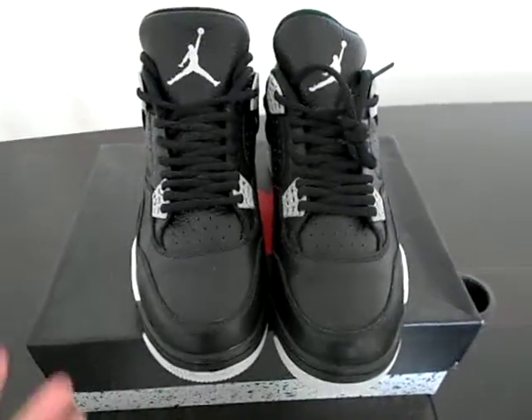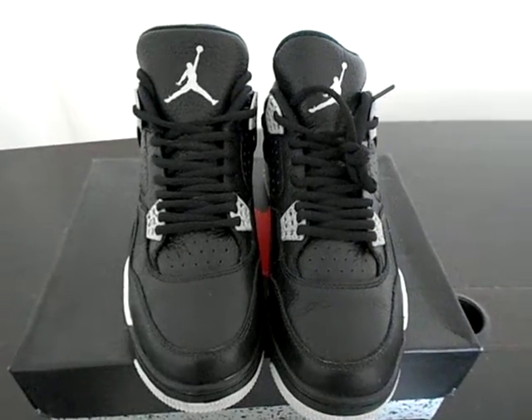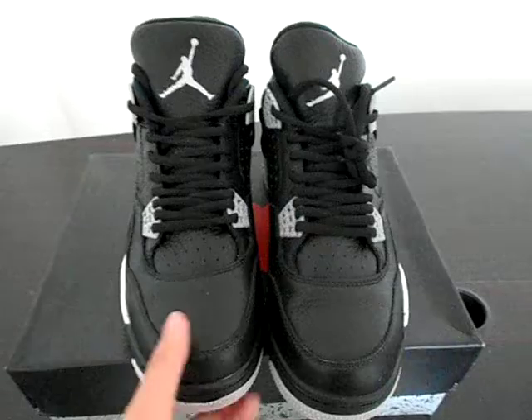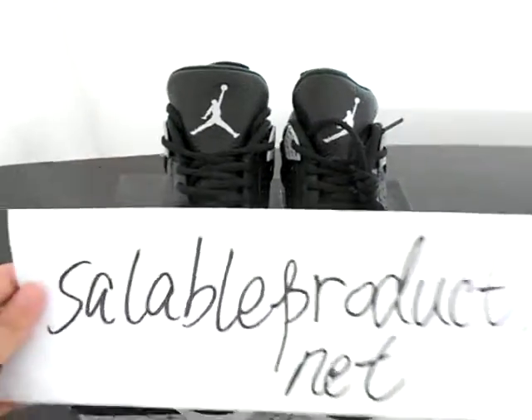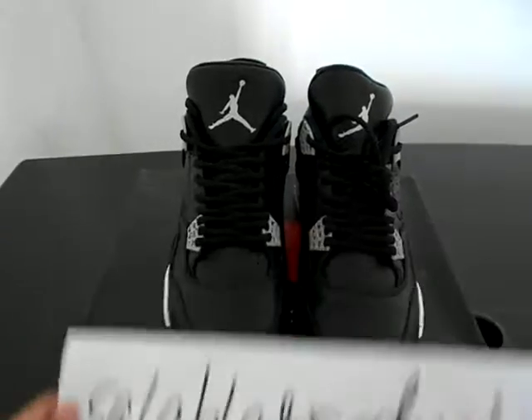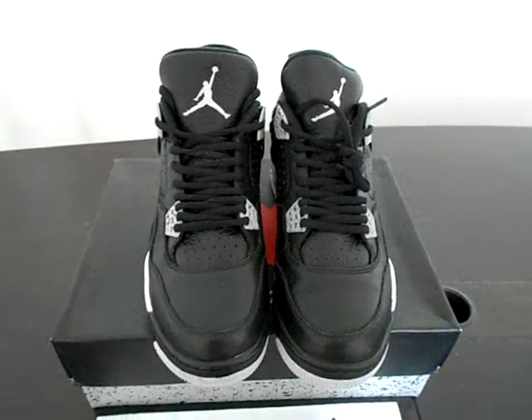So this is the shoe I want to introduce to you guys. I think it's very gorgeous and good material, and I love this. This is Alina — thank you guys for watching. See you next video. Bye.